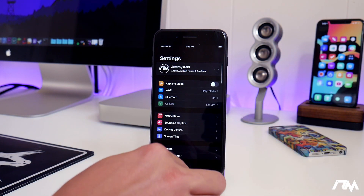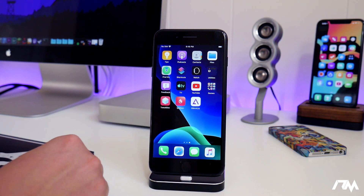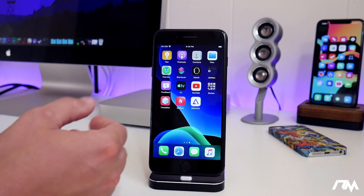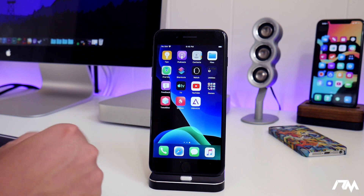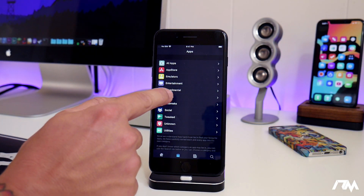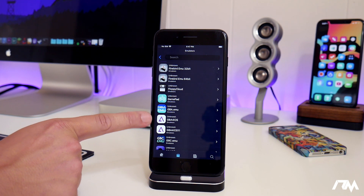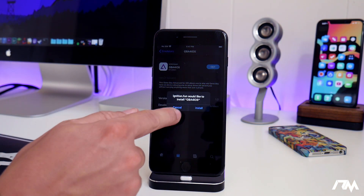Now go ahead and exit out of Settings. The next thing you're going to need is an emulator. The one I'm showing for this tutorial is GBA for iOS. It's been around for years and years — it's just a really good Game Boy Advance emulator, so this is going to be for Game Boy Advance games. The way I downloaded GBA for iOS is I used the Ignition app. I'll leave my video tutorial for it down in the description. Launch Ignition, go into the emulator section, scroll down and you will see GBA for iOS. I wouldn't use the iOS 11 one — just use GBA for iOS. Click on it, then click Get and then Install. I'm not going to do it because I already have it installed.